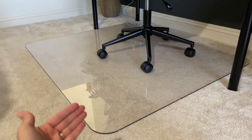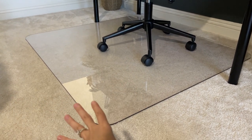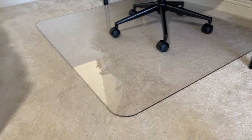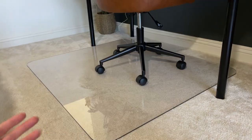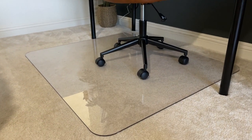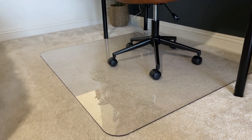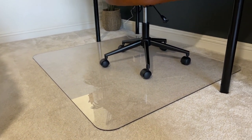This mat is supposed to work on both carpet and hardwood floors. If you have hardwood floors, you're definitely not going to have any issues. We have very thick carpet upstairs and this mat has so far been great. I love it — highly recommend it, especially if you're going to put this over carpet.